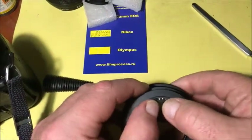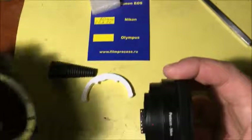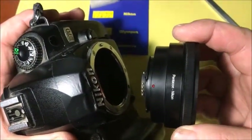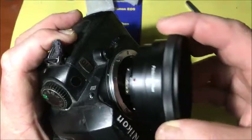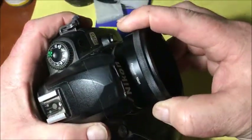Put the adapter with the chip into the camera. Look. Combine red dot and middle contact on the chip with white dot on the camera. Little put.